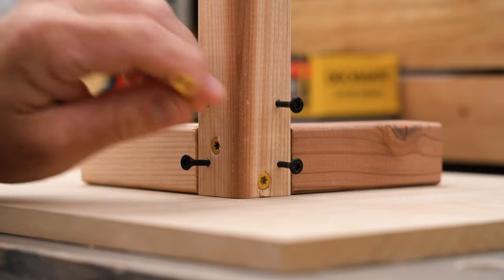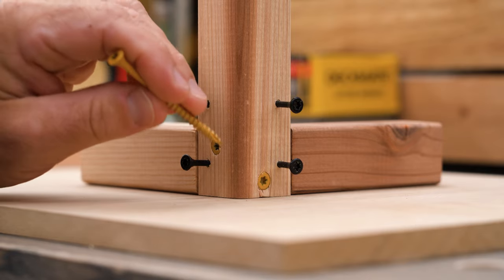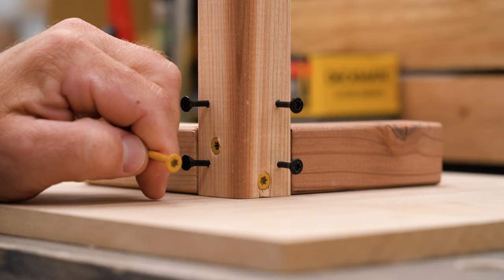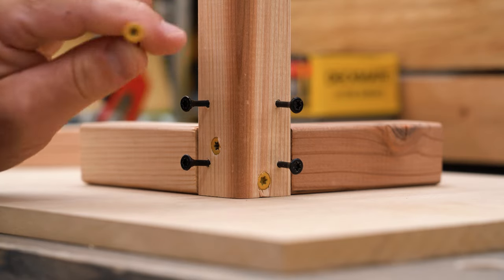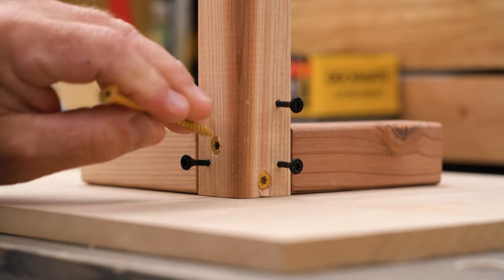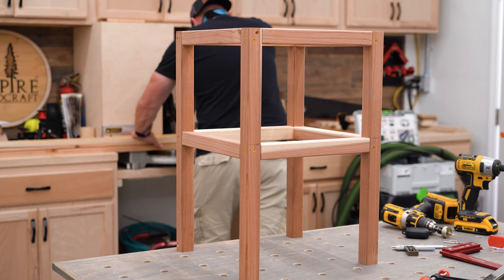If we just go throwing these screws in here all willy-nilly we're most likely going to end up having at least a few spots where they're going to interfere, and that's a bad thing. So: middle, third of the way down on this side; middle, third of the way up on this side, and you're good to go.